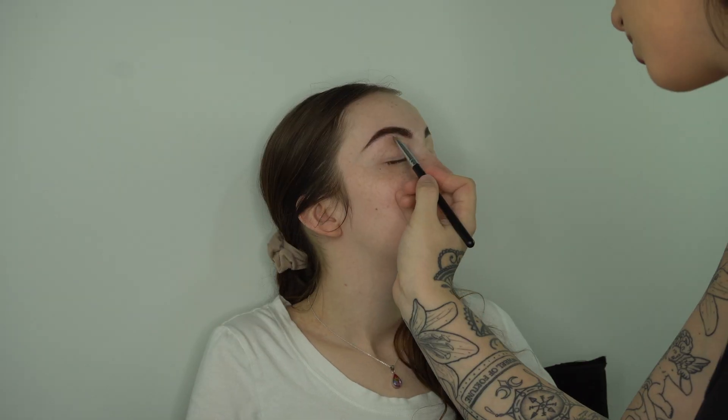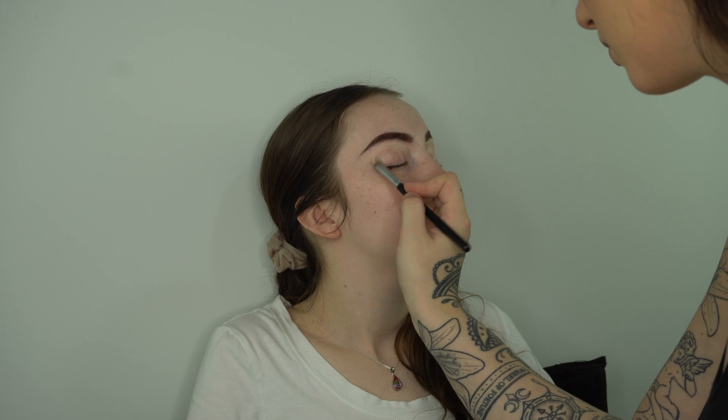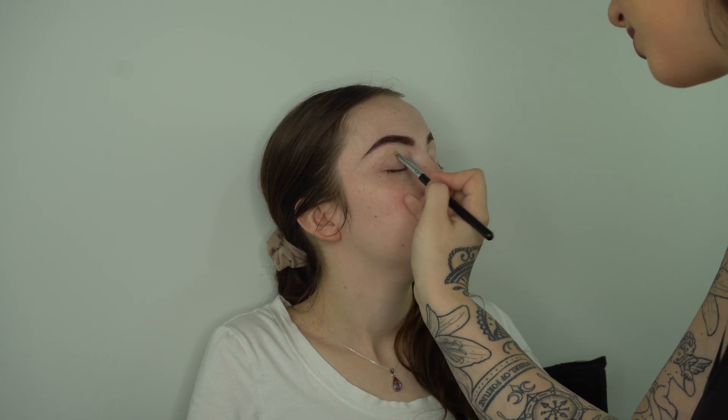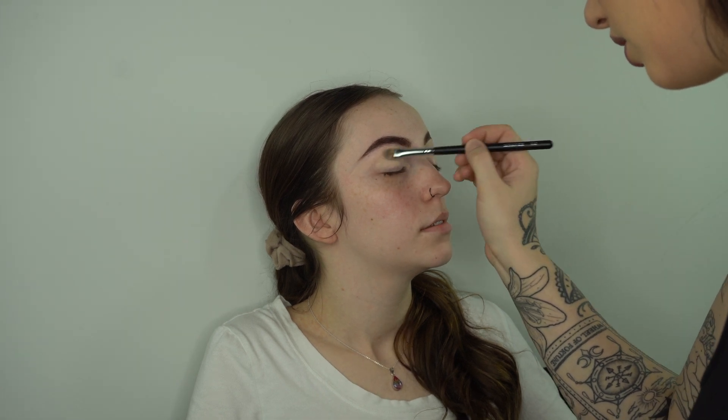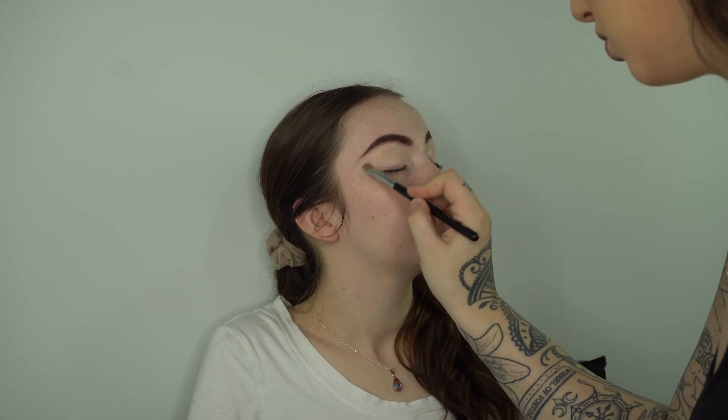Then of course cutting out those brows with a nice concealer brush. I'm using the Makeup Forever HD foundation palette for this one, going around and applying that color everywhere on her lids so we can begin with a nice base.